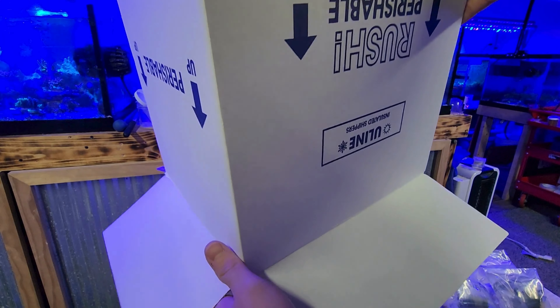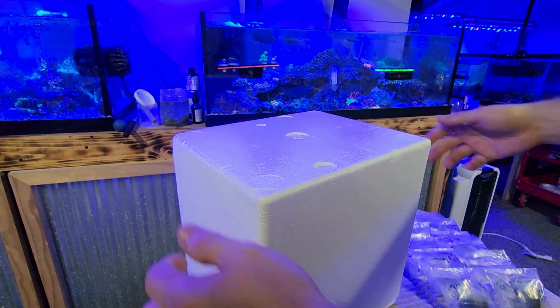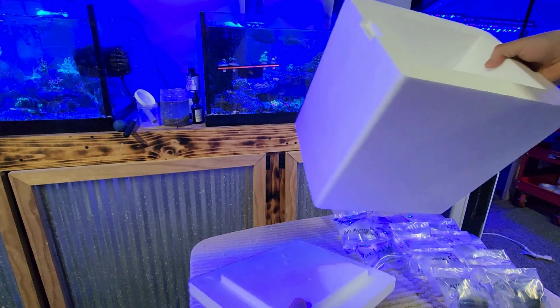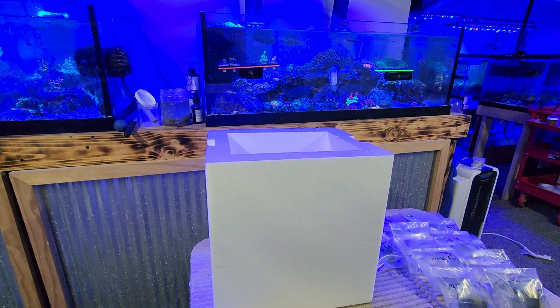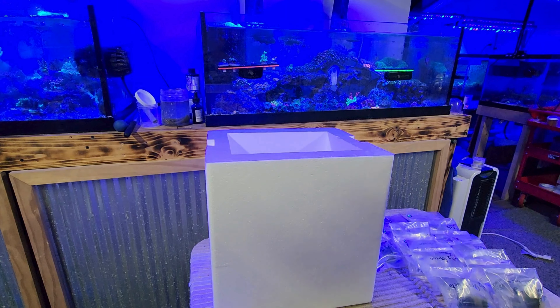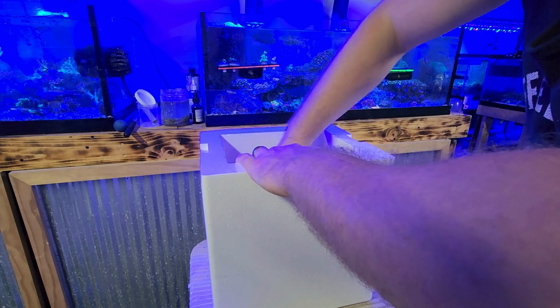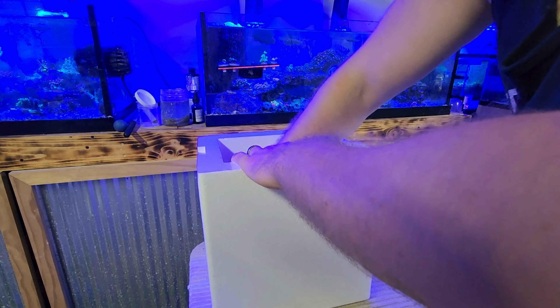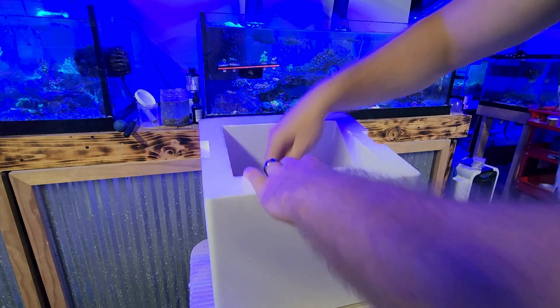Now that the coral is bagged, we can prepare the box. I find that styrofoam insulated shippers hold temperature the best. During spring and fall I tried insulated box liners, but I don't think they hold the temperature as well. I pack the bottom and sides of the foam container with packing paper — this helps hold the coral in place, adds padding in case the box gets dropped or damaged in shipping, and helps hold the temperature better.